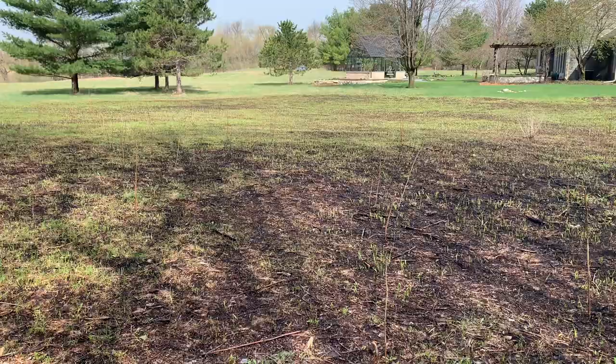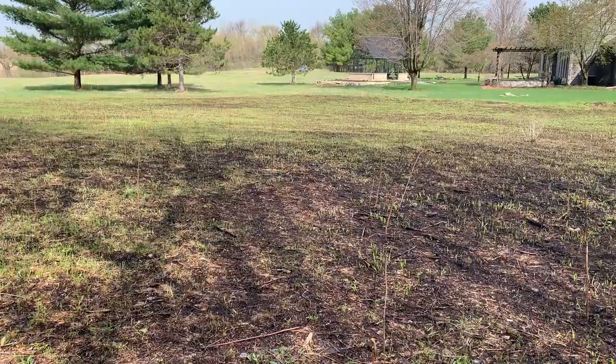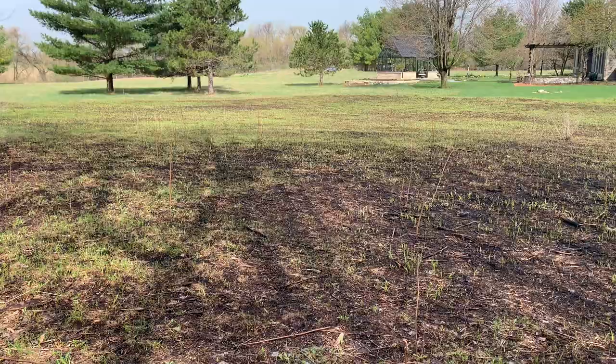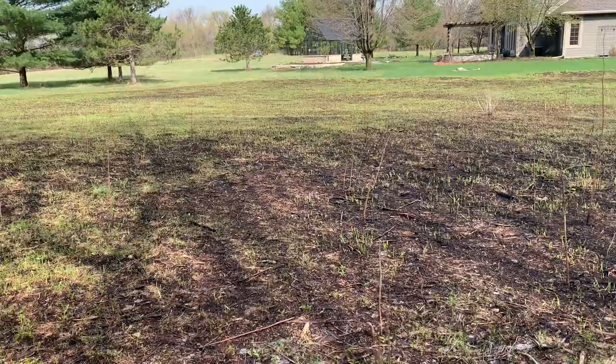The other thing I've done is I have reseeded this again. What I'm trying to do on this side of the prairie is really take it back and change what's in here a little bit, because the goldenrod got totally out of hand here. So I've been cutting it down when it's in full bloom and then in spring burning everything off of this area and reseeding it with things that I want.